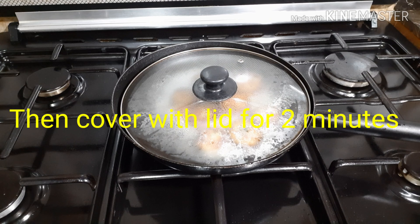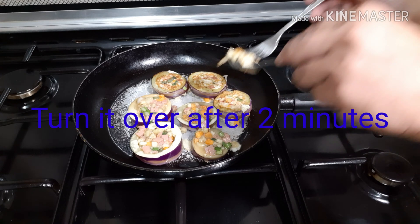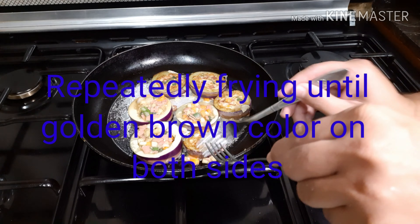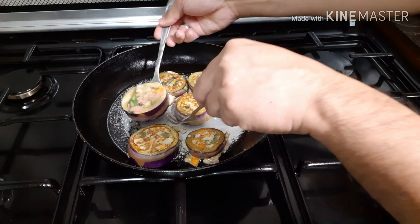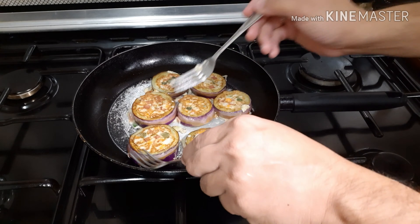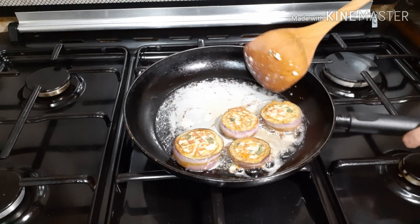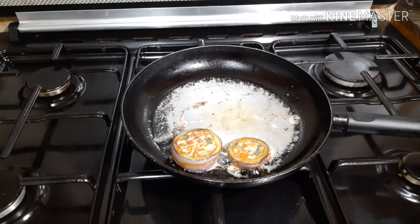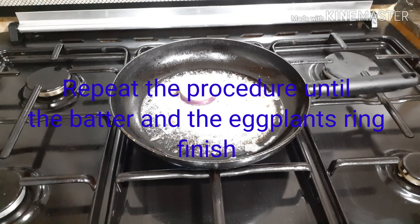Put the stuffed eggplant pieces into the pan and cover with a lid for two minutes. Turn them over after two minutes and continue frying until they are a golden brown color on both sides. Repeat the procedure until all pieces are done.